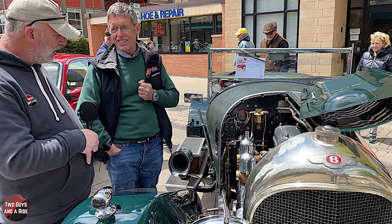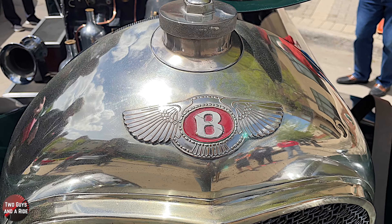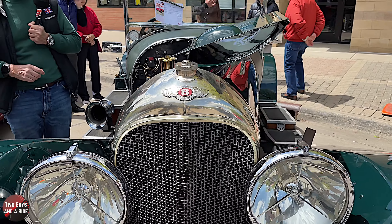I'd be terrified to drive this thing at that speed. I was going to say, I don't think I would want to drive at that speed either. Well, the brakes are all mechanical, so you're never quite sure which wheel is going to stop first - it gives you a little bit of excitement now and again.